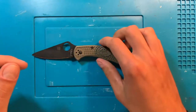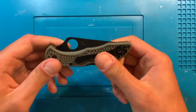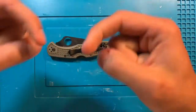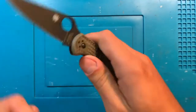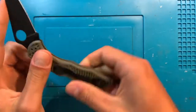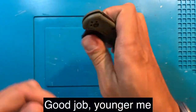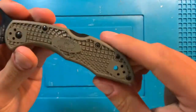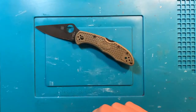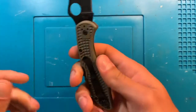So what could possibly be more low profile than my brand new Delica that I had just recently gotten? This is an exclusive store variant that came out just recently — DLT, maybe, I forgot. It is blacked out Cruwear with OD gray handles, meaning this is my only blacked out Delica.